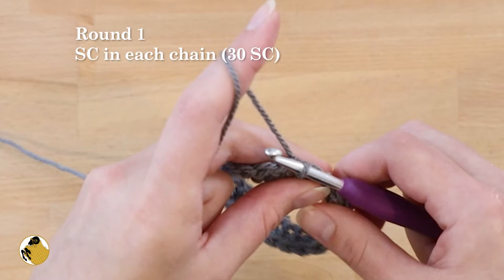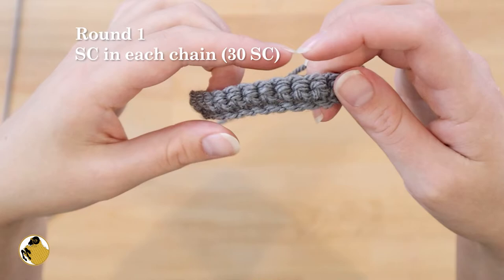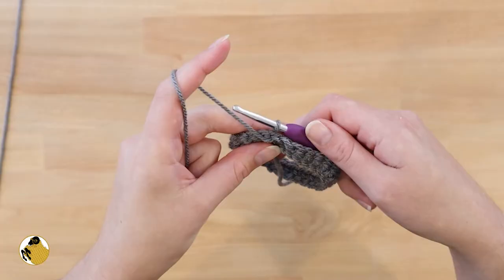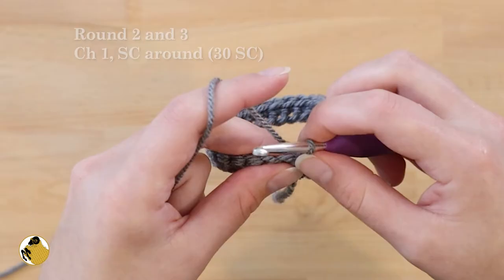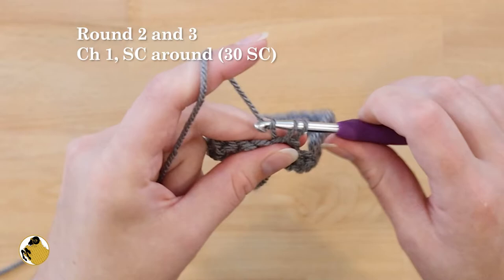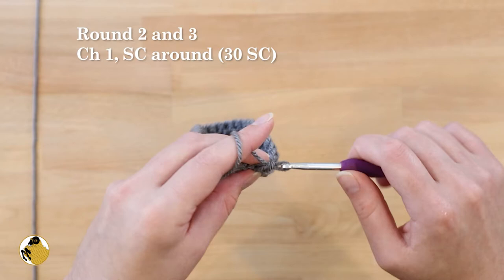It'll look something like this. Take this opportunity to double check that nothing has gotten twisted and that it's nice and flat. To start round two, chain one and single crochet into every stitch. Join the beginning and end of the round together with a slip stitch and chain one. Repeat for round three.